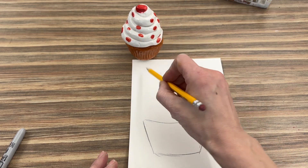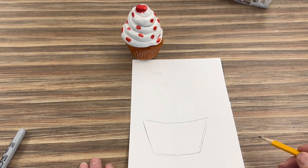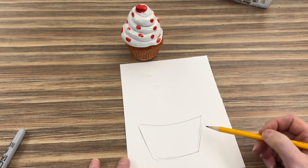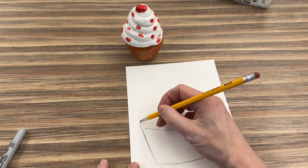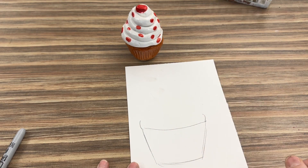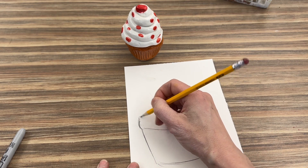You can figure out the direction the lines are going by using your finger or pencil to trace in the air. Now for the top part, instead of drawing the whole thing at once, I'm going to build it like I did with the coil, curving the edges.